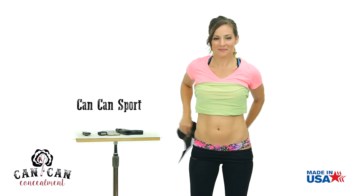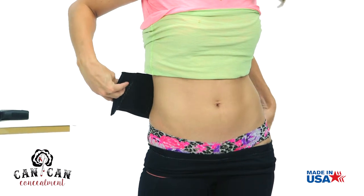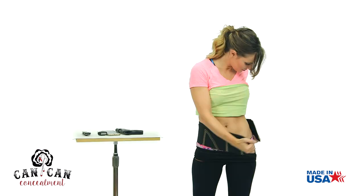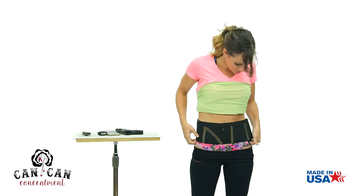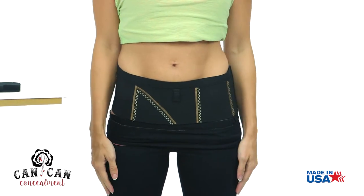The Can-Can Sport is the answer for guys and dolls on the go. Wrap the sport around your body, placing the label against your spine. Press the hook and loop fastener onto your left hip. Slide the holster down until it is seated comfortably on your hip line.